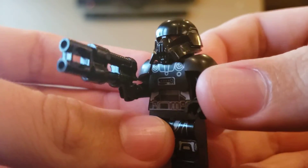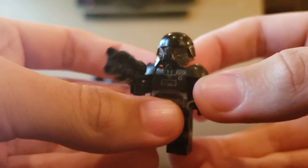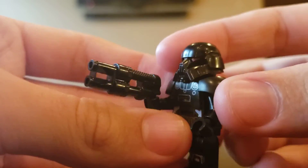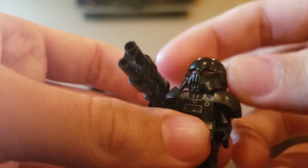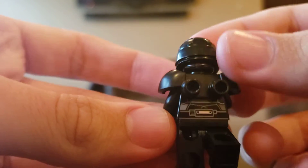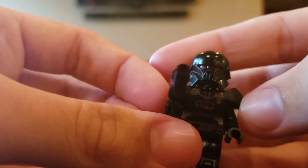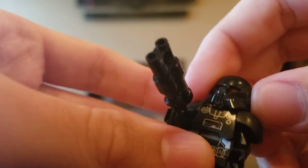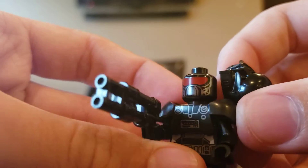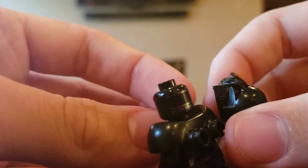On to the next figures, which are the Dark Troopers. The reason I say figures is because they all look the same, so I'm only reviewing a single one of them. It's actually a really cool figure. I love how LEGO executed these guys — they look very intimidating and cool. When you take off the helmet, you've got this sort of robotic-looking face.